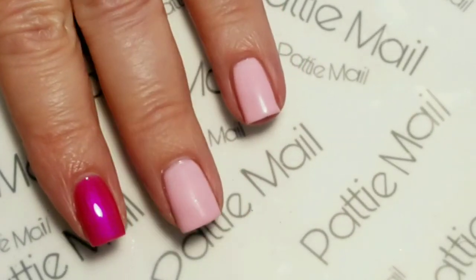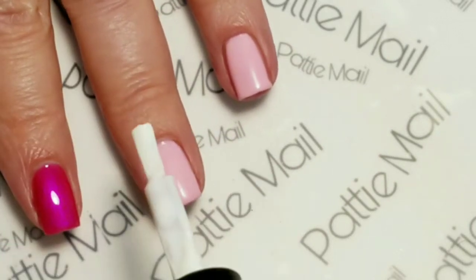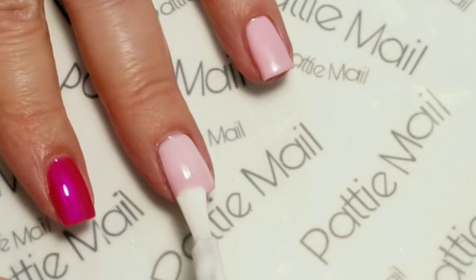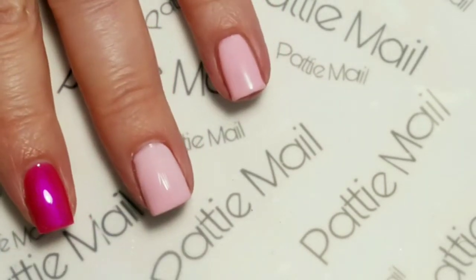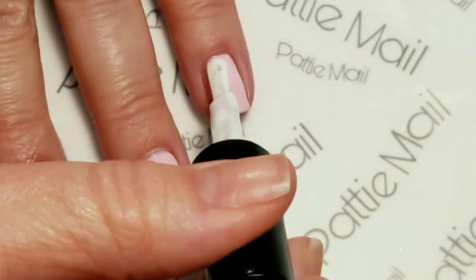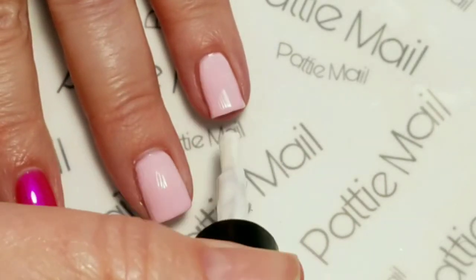Now I'm going to apply a white foil glue, and when that's all dry it will turn clear.